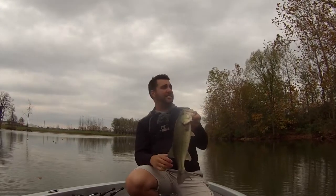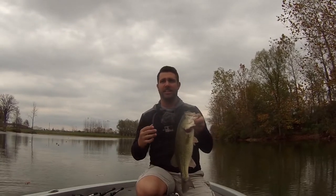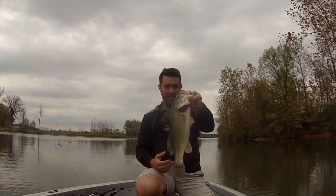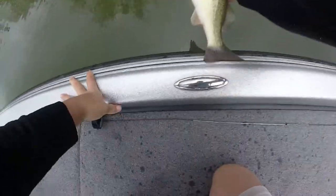It's one of the better baits to fish this time of year just because there's so many leaves on the water. It's hard to fish a spook or a topwater with treble hooks. So you may not catch a bunch, but if they're hitting like that, that's a good deal.